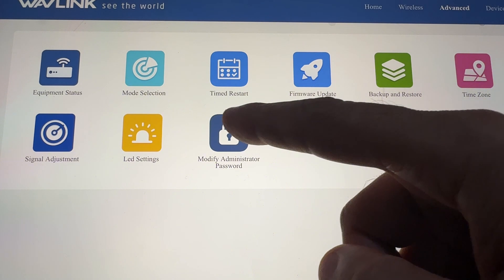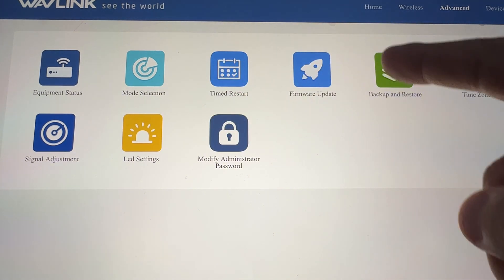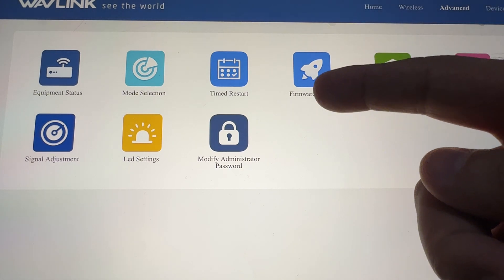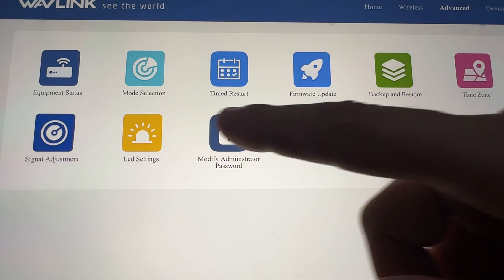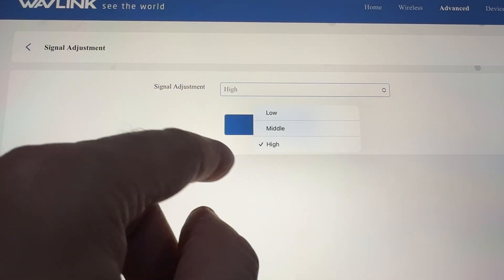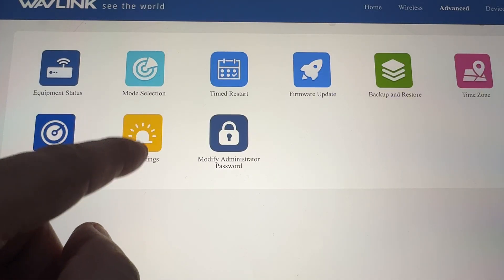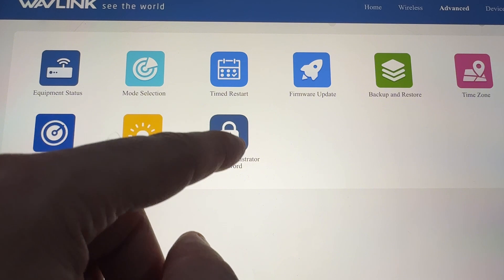Let's continue with the other options: time to restart, firmware update — you can update the firmware either with a file or online — backup and restore, time zone, and signal adjustment. For signal adjustment, you can choose high, middle, or low. There are also LED settings where you can turn the LED off or on.